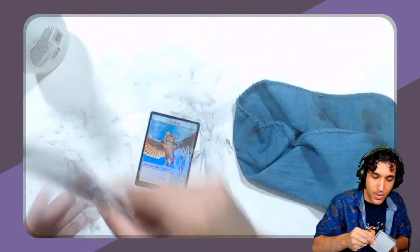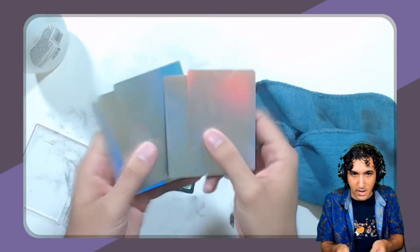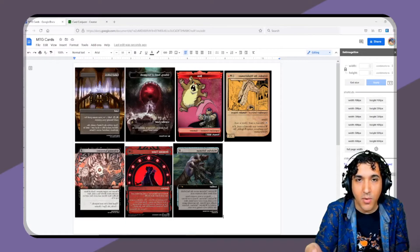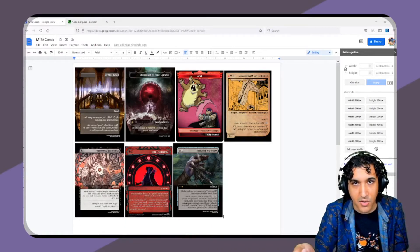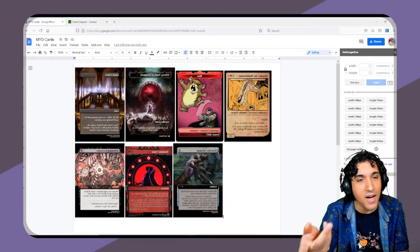Once you're done, you will be left with blank foils, fresh for making proxies. Next we're going to be printing our proxies onto that transparent sheet. There's a bunch of different ways you can do it, but what I like to do is use Google Docs.